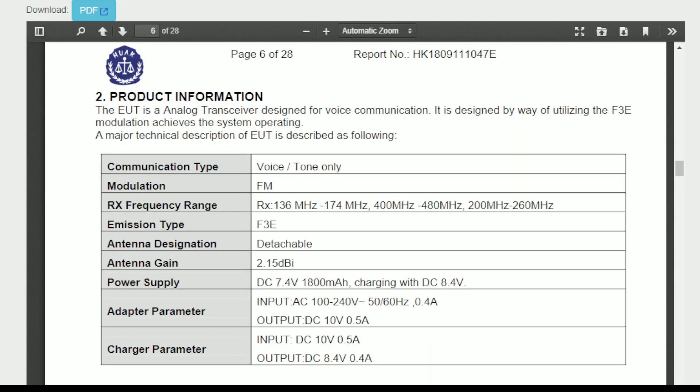This radio is advertised as FCC certified, and doing a little research online, it does appear to be FCC certified. I say this every episode, but it doesn't necessarily matter if it is or isn't FCC certified, as long as it meets the requirements of spectrum purity as outlined in Part 97 of the FCC rules and regulations.